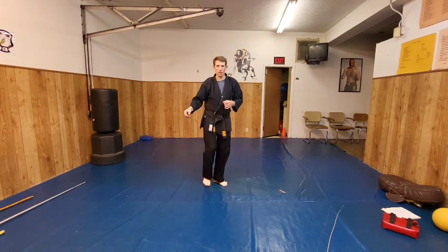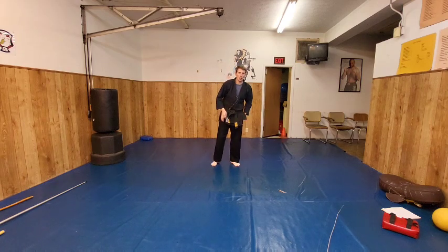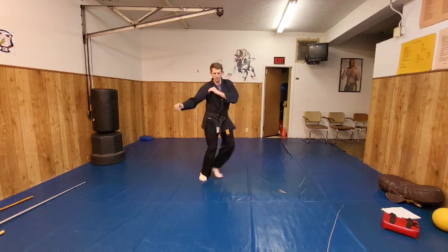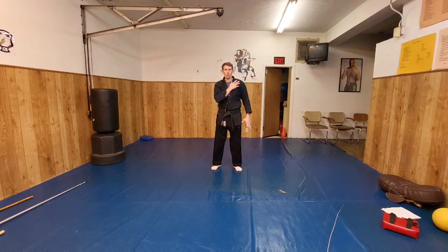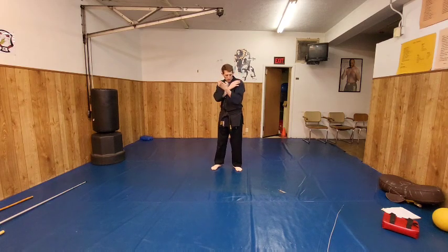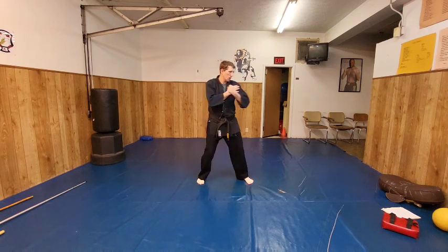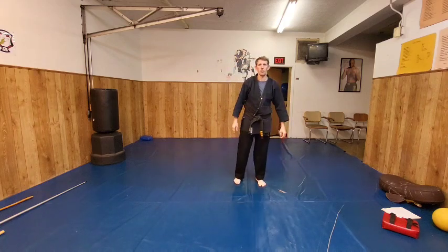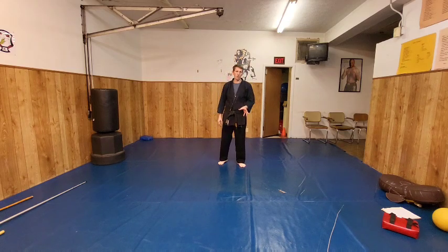I'm going to slide in and stomp on. I'm going to do the technique once with the slide stomp, then we're going to do it the way it is in the form. Now we're going to do the other side. Pin — there's that bringing the hand up like an outward. As I hop, step it off, lifting. Side thrust kick. There's the back fist. Now the original technique: slide stomp. So now I'm going to do the technique off both sides a few times.